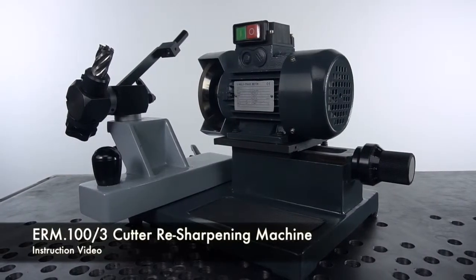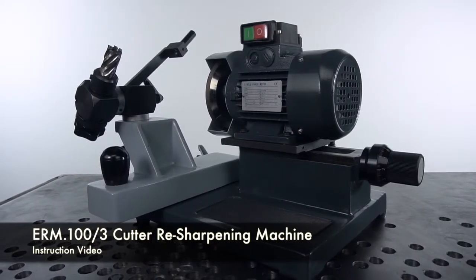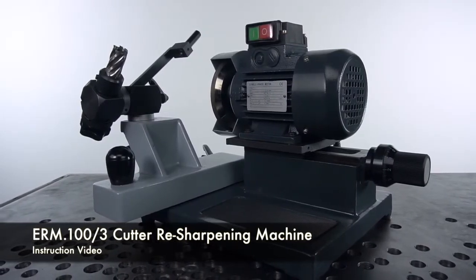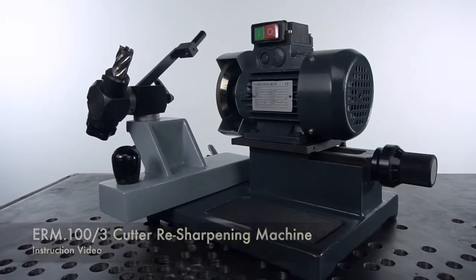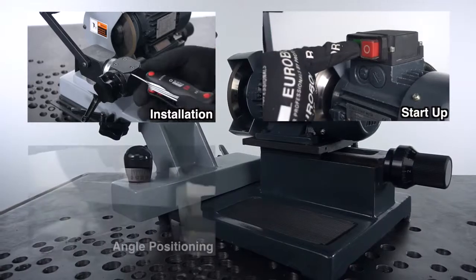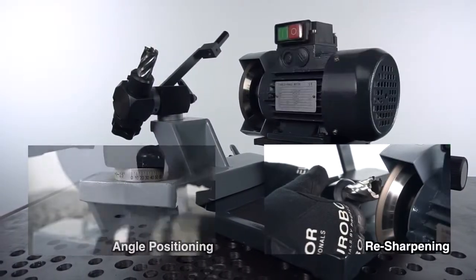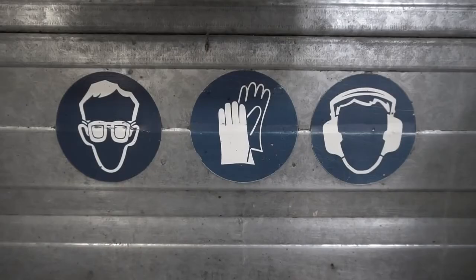Hello and welcome to the instruction video for the ERM100-3 Eurobore Cutter Resharpening Machine. Today we're going to explain to you step-by-step how to successfully operate this machine. Make sure to follow the operation and safety instructions while operating this machine.